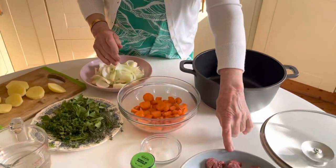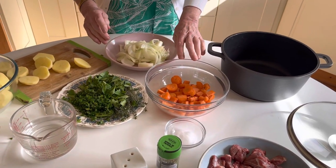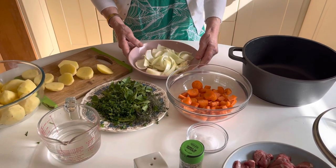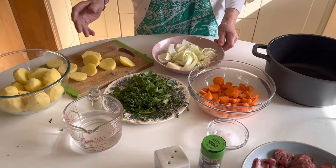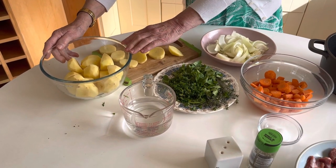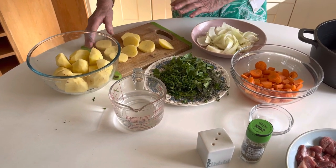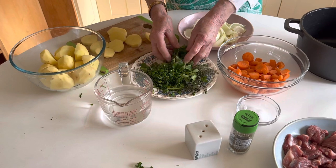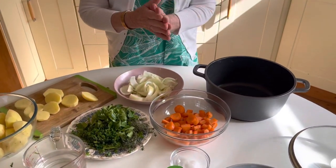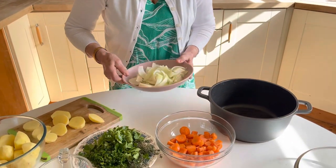Here we have a pound of lamb — this is stewing lamb — and we have three medium carrots chopped, three medium onions chopped, about five or six potatoes, one or two medium potatoes here, a little bit of celery, parsley and thyme. That's what goes into your Irish stew, with a little bit of salt, pepper, and herbs.